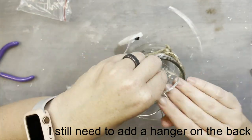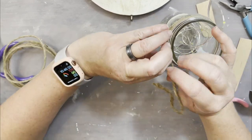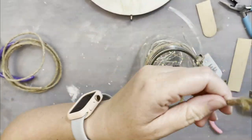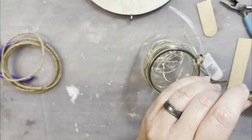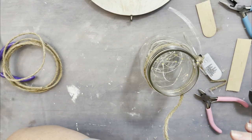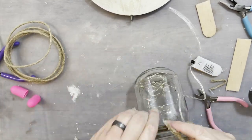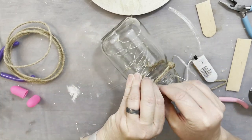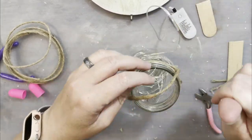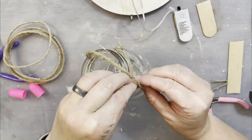Next we're going to go ahead and glue down the hook part because it kept coming up when I wanted to hook it onto the twine. Now we're just going to go ahead and add in some twinkle lights — these work on a remote or you can switch them on and off, so I can get to them a lot easier. I'm going to take some more of that wired twine and put it on the area wrapped around the actual jar.